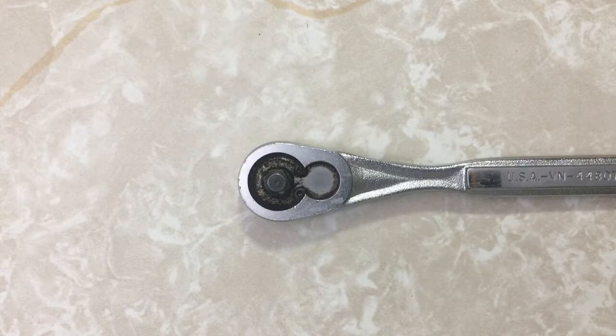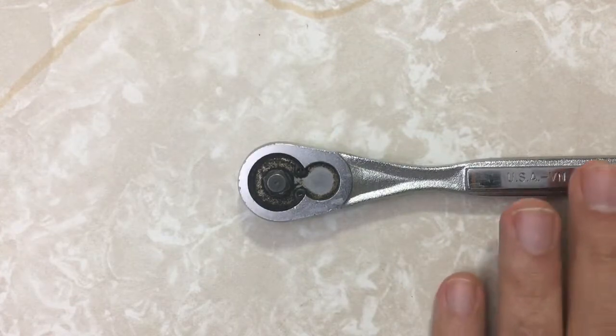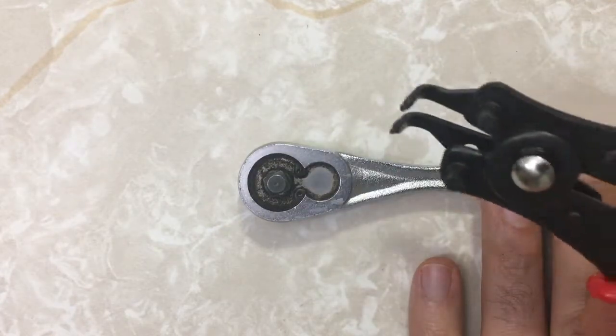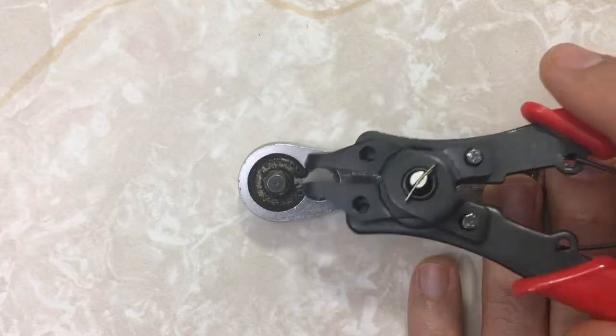My wrench is a little bit grimy, but down inside there there's a snap ring, and to remove that I will try using these snap ring pliers, which have little tangs which go into the holes of the snap ring.